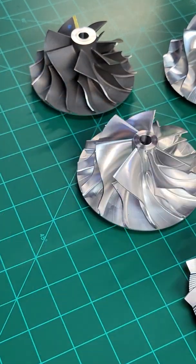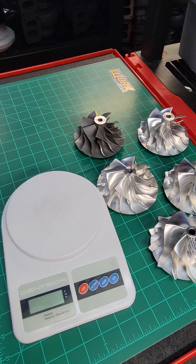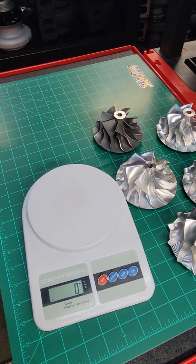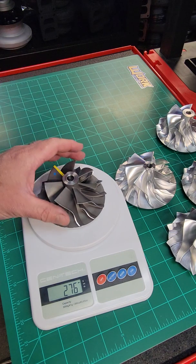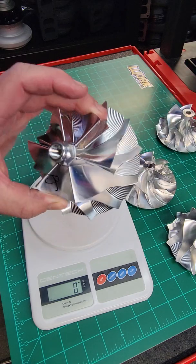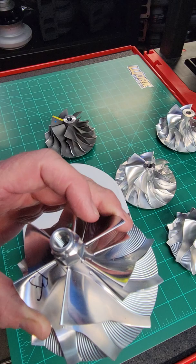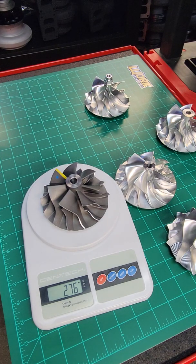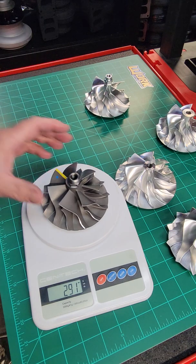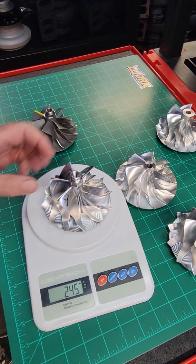Weight — I always get the question: billet wheels are always lighter, right? Let's grab our trusty scale. We'll go to grams. Start with the standard BorgWarner S475 wheel — 276 grams. Jump over to our flank milled wheel, which is the wheel we commonly put in our billet S475s — 245 grams. You're right at 30 grams lighter. But this wheel has the shaft nut integrated into it, so to be fair, let's grab the shaft nut for an S475 and add it to the cast wheel: 291 grams. So 291 versus 245 — basically 45 grams of weight difference.